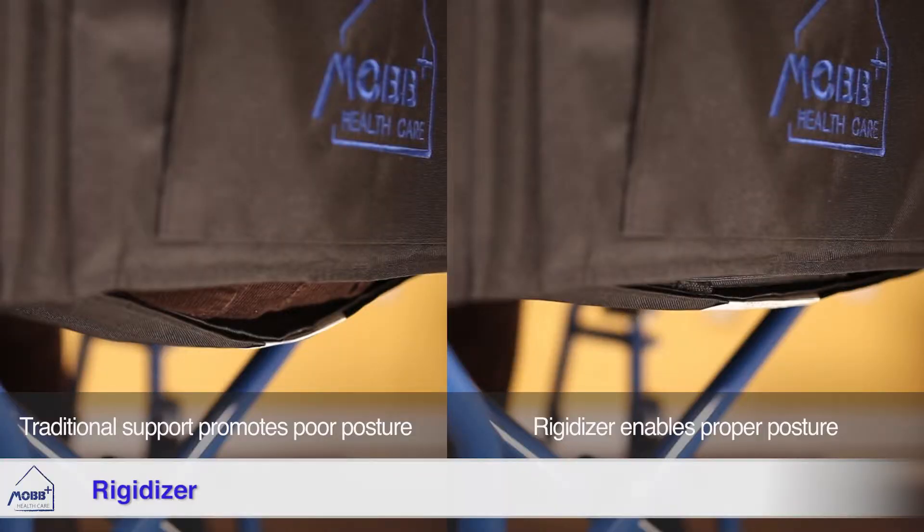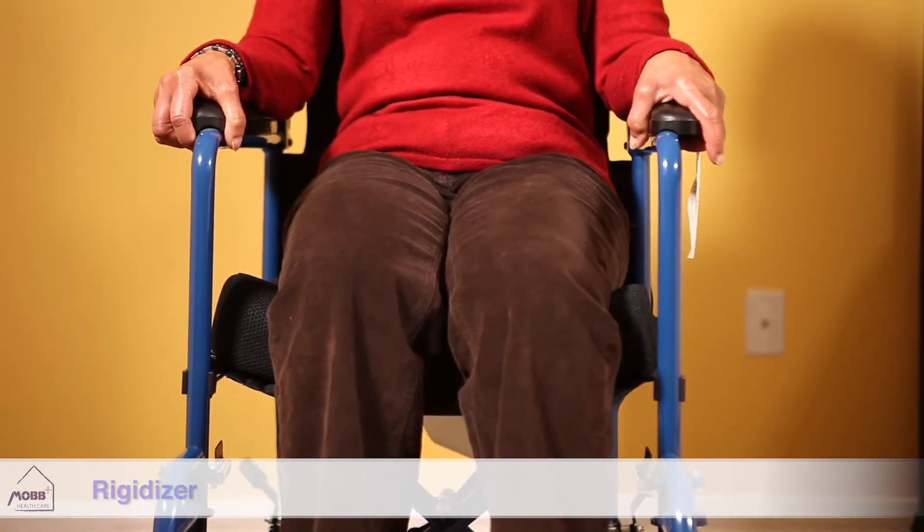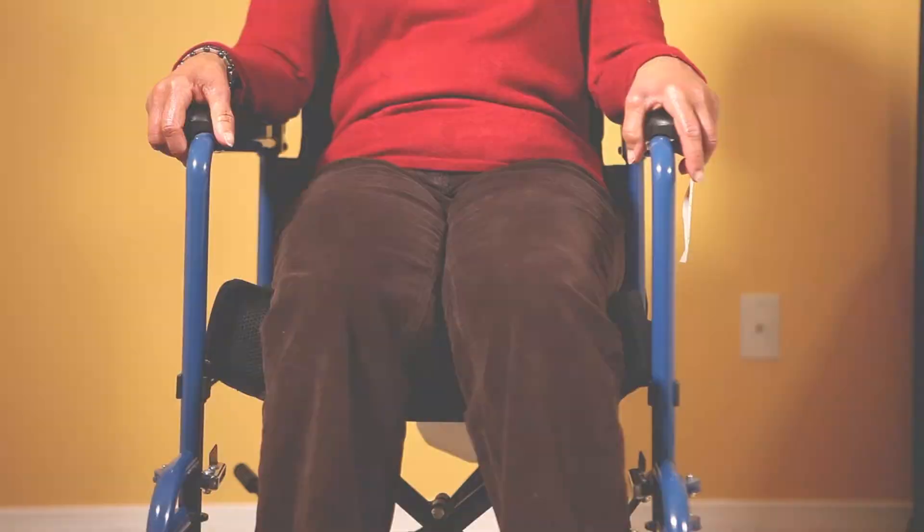The cushion itself has a gentle contouring with leg drops and a central pommel to ensure ideal anatomical position for both hip and leg angles.